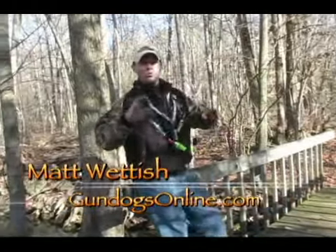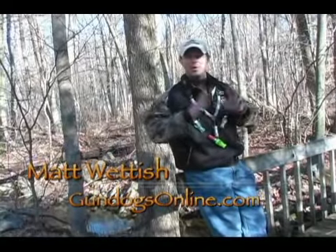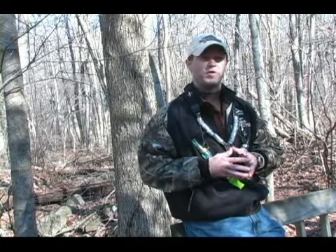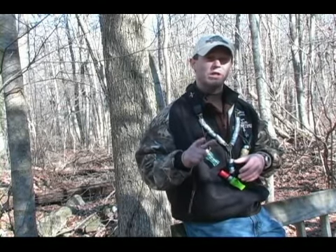Welcome to Gun Dogs Online. What I want to do today is talk to you about something that I see happening all the time. It has to do with the lay down call — they call it a murmur, a lay down call. It's basically what you're doing when you're trying to finish birds. I've got a couple of tips and tactics that I think will really help keep that lay down call a lot more realistic and a lot more effective next time you're in the field.